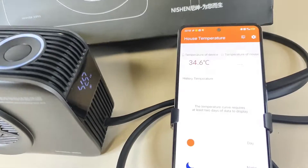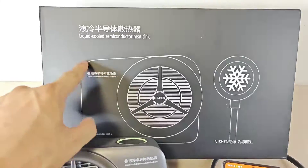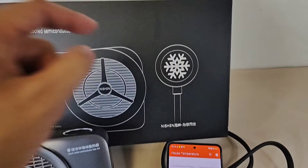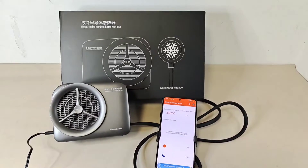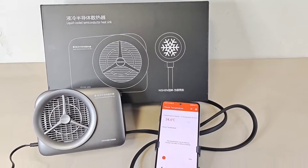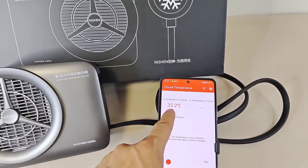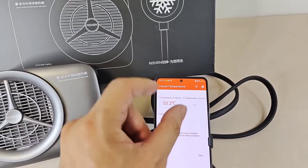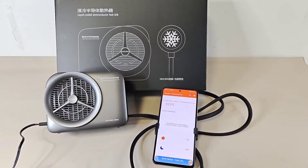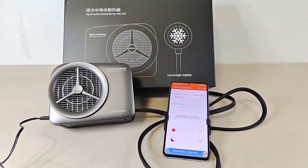This is a liquid-cooled semiconductor heat sink. Here's the plate — it's cooling the smartphone. Really easy, convenient machine, easy to operate. Okay, magic time — temperature reduced. Just two minutes to find the temperature change.